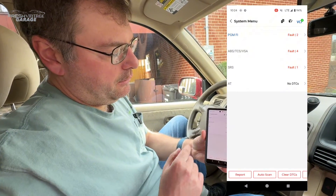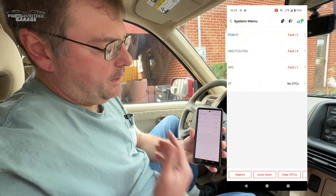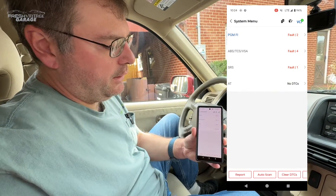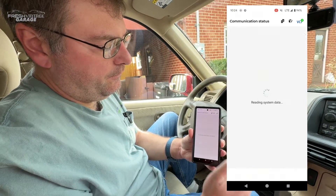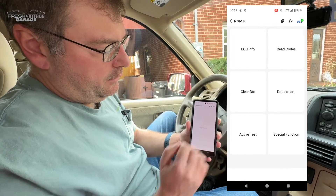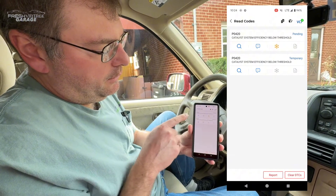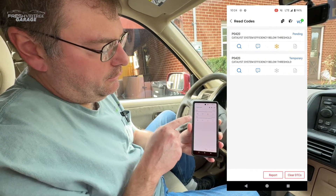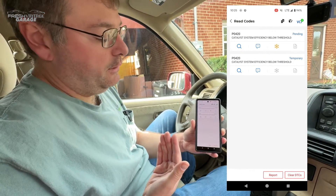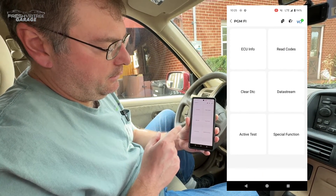Our scan is finished. It communicated with the fuel injection system — that's the main computer — and I have a couple of faults. Reading the codes: P0420, which is a very common OBD2 code related to O2 sensors. Definitely need to get that taken care of.